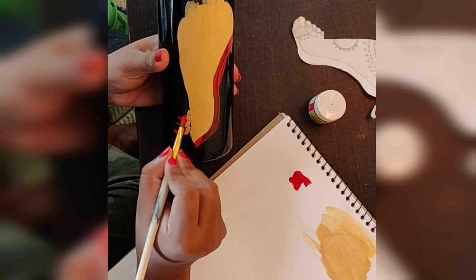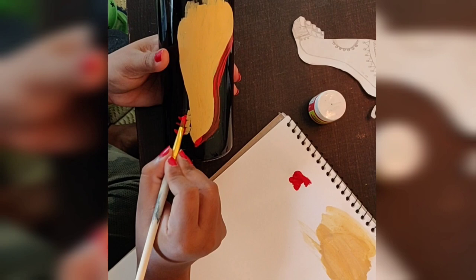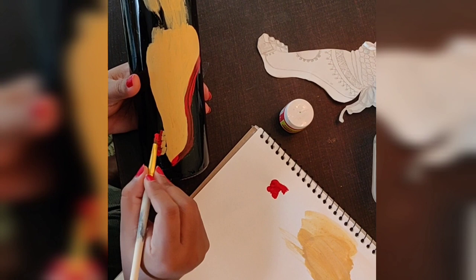Later on, half of the finger I am covering with red color. Here I am taking a flat brush to cover the edges properly.